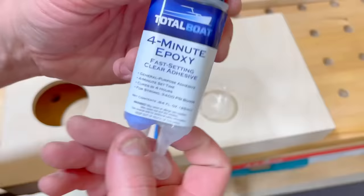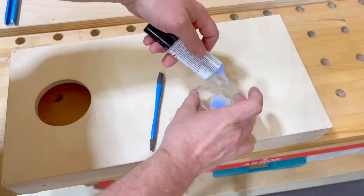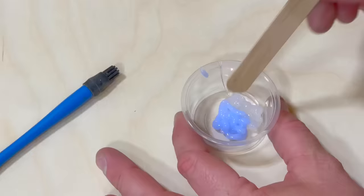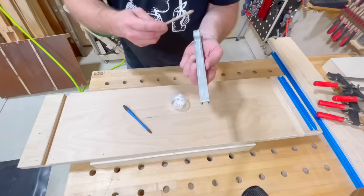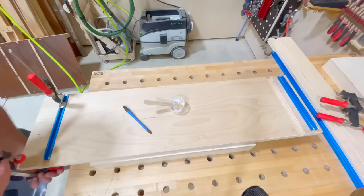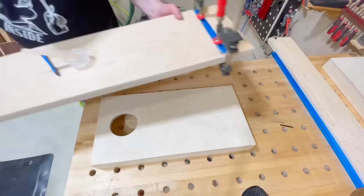We're going with Total Boat's 4-minute epoxy. This is not your grandfather's 5-minute epoxy — Total Boat is better than every other fast-setting epoxy by one minute. It comes in two parts in different colors, and as you mix it they turn white. Once you mix it about a minute and a half, you're good to go, and this stuff is super strong. We're going to flood the bottom of each of these pieces. The T-track is sanded on the bottom to give it more tooth and grip so the epoxy has something to hold on to.